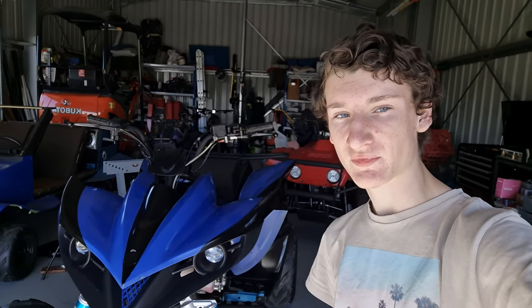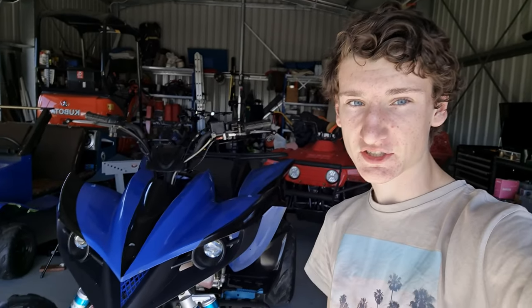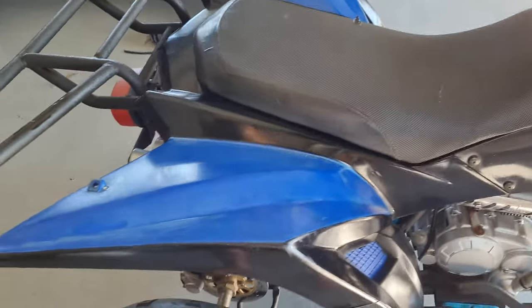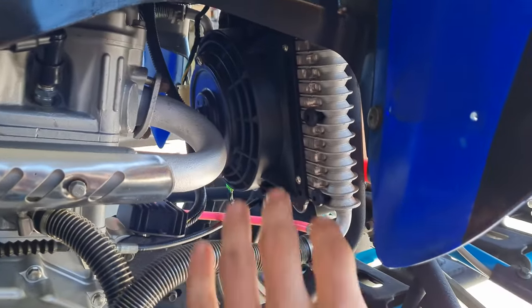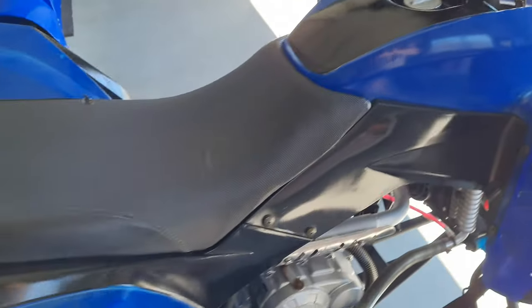Hi guys, welcome to Shedcam. I'm Cameron and today we're going to be having a look at this 250cc Chinese quad and how we can get more power out of it. This right here is my 250cc water-cooled Chinese quad bike. Nice little radiator on it. It's a really neat little bike, I really like this bike, but I wish it had more power.